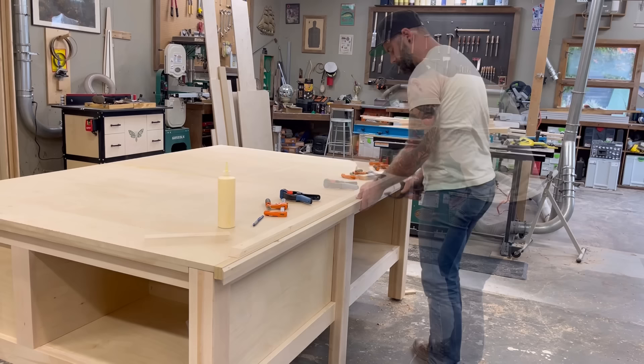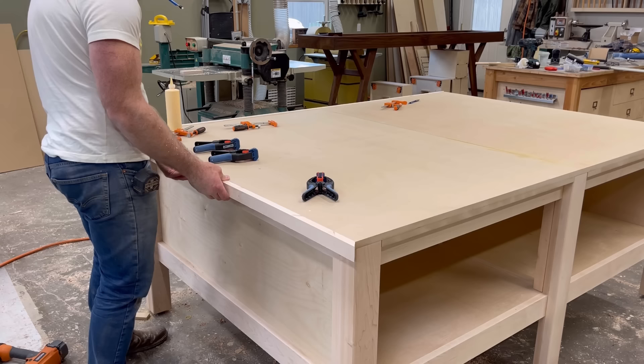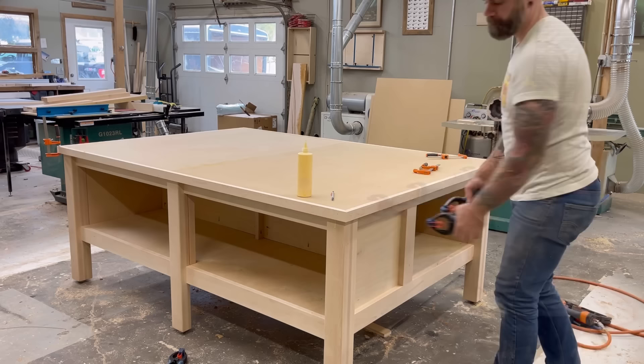Speaking of that maple border, it was now time to wrap all of the MDF with maple. When I'm mitering anything in with a frame, I always like to keep a scrap piece of wood with a miter cut just to make sure all my corners are lined up the way they should be. After making sure everything was in alignment, I just started working my way around the entire table, gluing and tacking my maple in place. Before long, I had the entire table wrapped in maple, and boy was it looking clean and crispy.